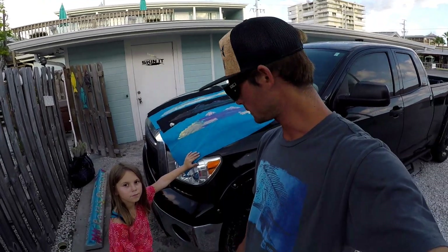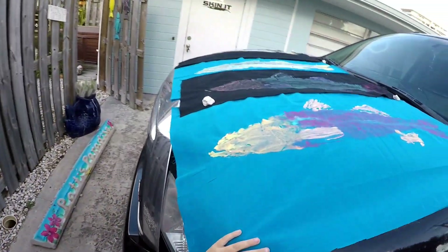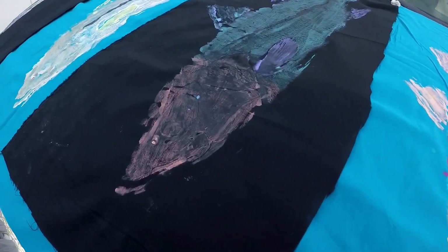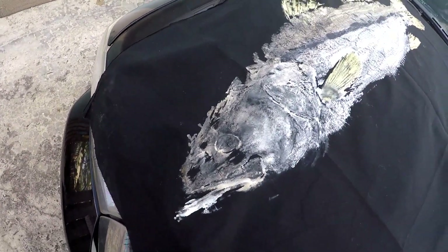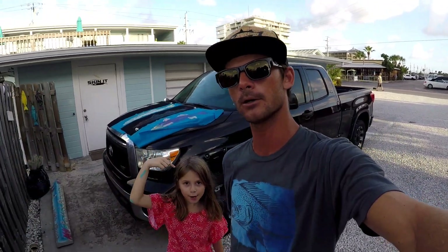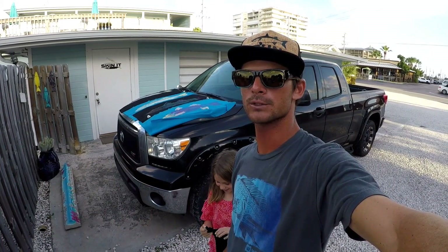Alright guys, that wraps it up. Here are our finished projects — here's Kyla's. That one I like a lot — the crazy color snook on black. And here's mine on the blue fabric. It's got a jacked-up nose, but on the black you'll see every scale. It's a lot of fun — you guys can do it with anything: redfish, flounder, whatever. Flatter fish work better. I've tried it before on a cobia and it was pretty hard because cobias are so round. But yeah, that wraps it up — thank you for watching guys and we'll see you in the next one!